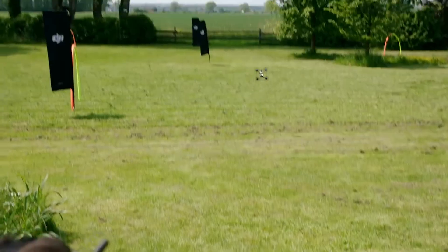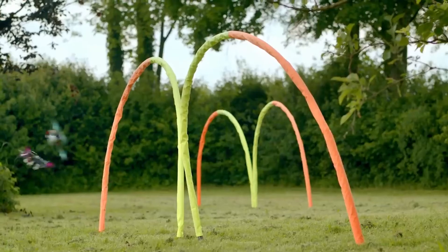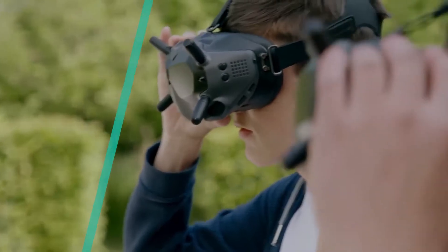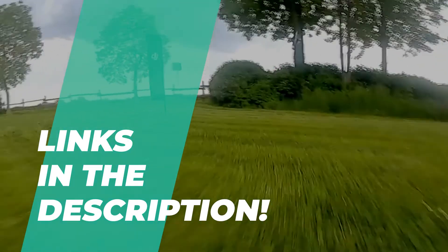Hey folks, welcome back to our channel where today we will discuss the best racing drones on the market. Without further delay, let's dive into the video. Also, do check out the description below for more information and detailed information on the featured products.